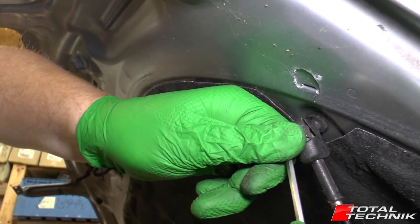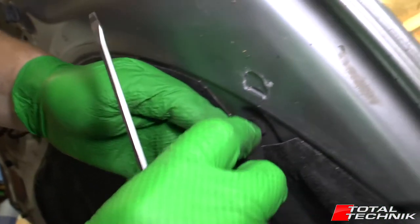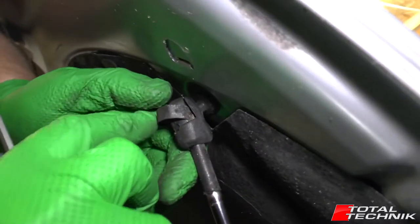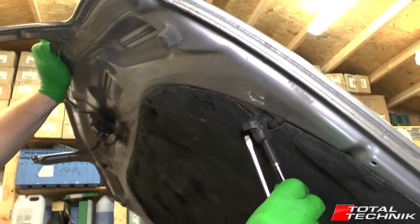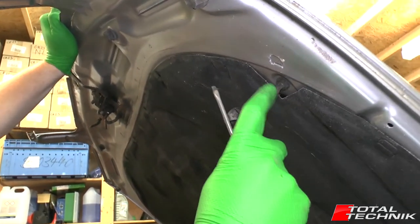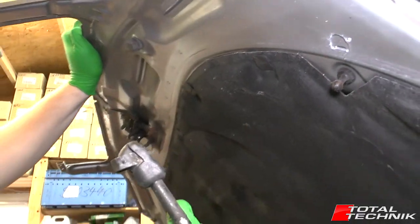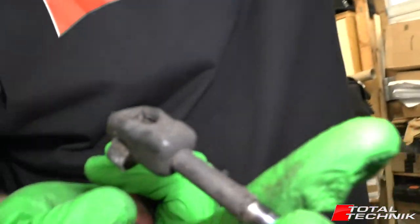Try not to move it out completely because they can be quite hard to snap back into the plastic grooves again — though it doesn't really matter if it does come out. Once you've got it roughly in place, take the strain off the gas lift and just pop that off like so. As you can see, this is the ball on the end of the stem.